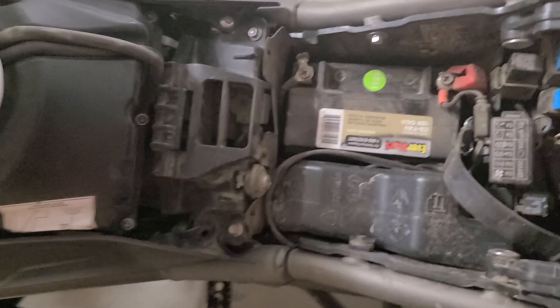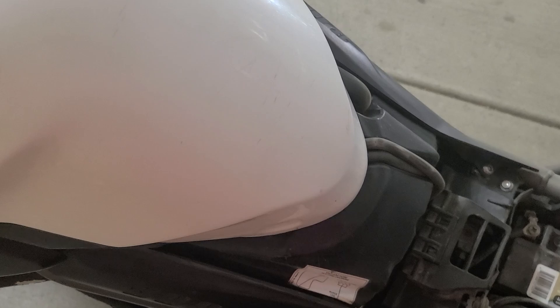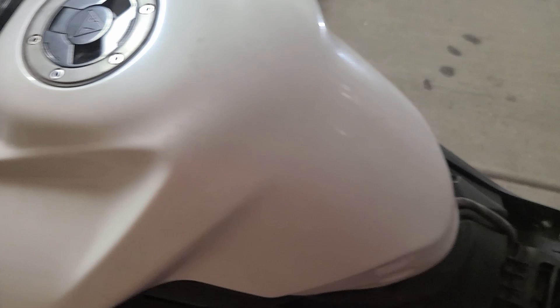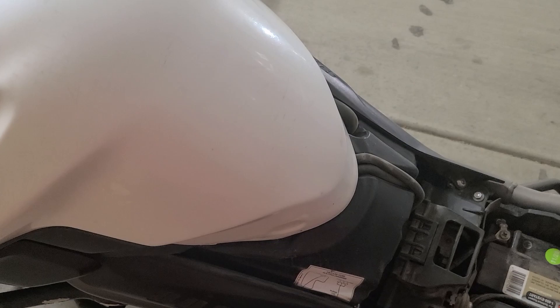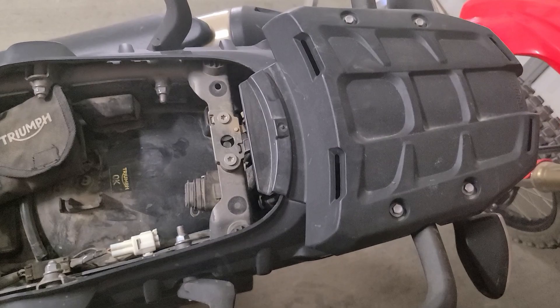One pain point is accessing the air filter to clean or change it. You have to loosen this piece, loosen this section to get to the tank, and even go around to the front near the radiator to unbolt things to lift the tank off and reach the filter underneath. It's about 35 minutes of work just to get to the filter. Newer bikes have addressed this by moving the filter to a more accessible location, but on the 800s they haven't. There's also a nice luggage rack up top that makes touring and packing bags easy.